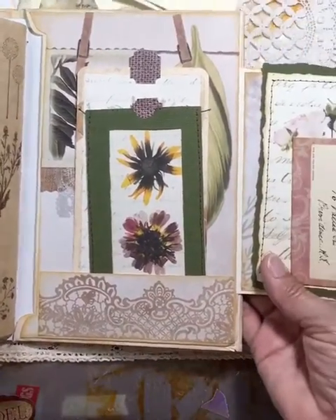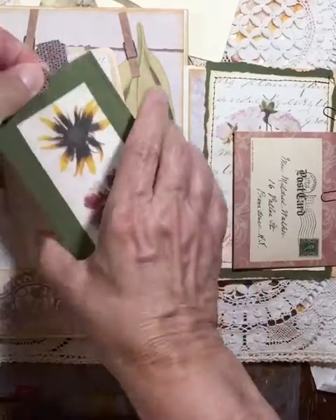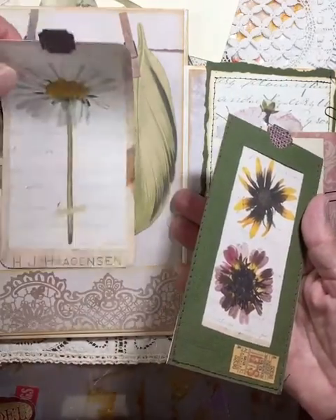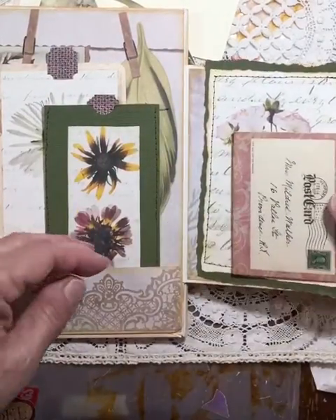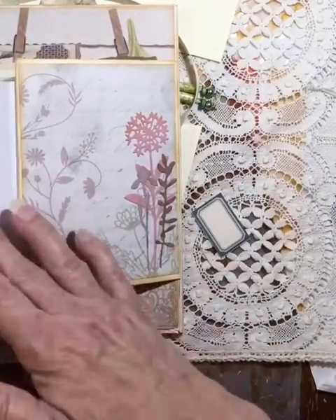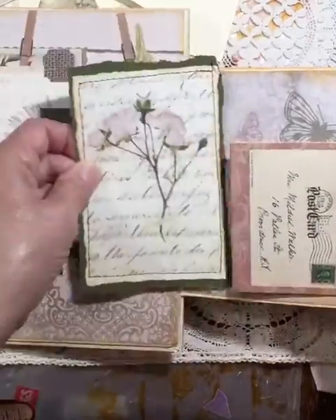This is a pocket that flips out — let me move it over so you can see it. There's a little pocket here and the tags slide out for journaling on the back. I did some stitching around the edges. They're easy to size larger or smaller. This is an envelope that's included in the kit, a note card, and a smaller envelope that I just slid in. One of the cards from an image from the kit.